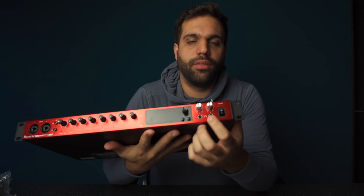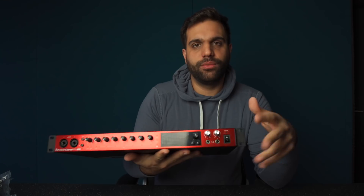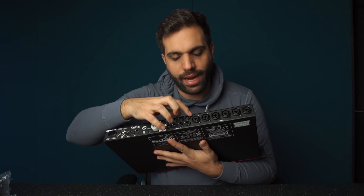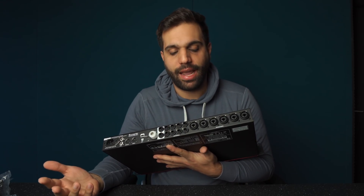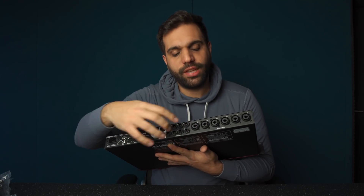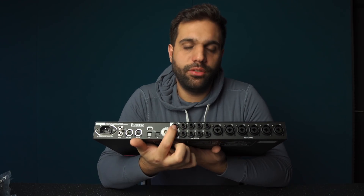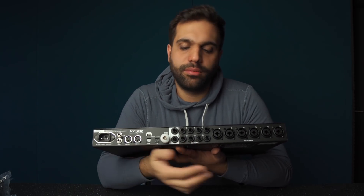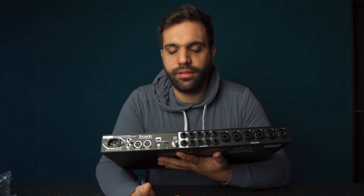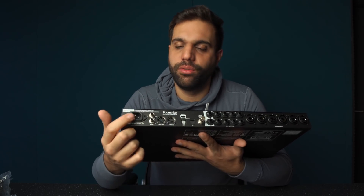What I really love are the two headphone outputs that you can control separately. Power on/off — really simple. On the back we continue with the inputs, also combined up to number eight, which is really nice and handy. Some sound cards on the back just have XLR or just have jack, but these are all combined inputs. Then we've got the outputs — ten in total, two for the master and eight for whatever you like. And then the rest of what you usually get in this price range: world clock, MIDI in and out, digital outputs, and of course the power.